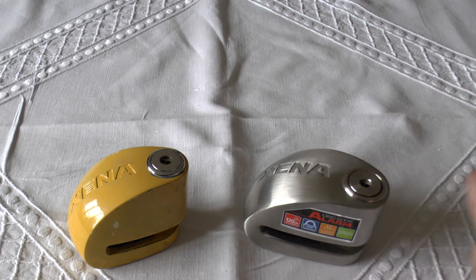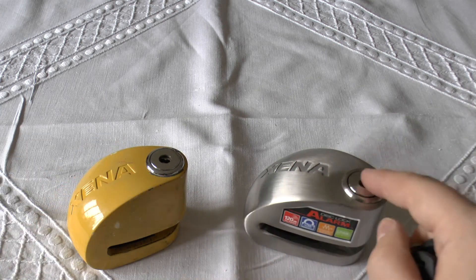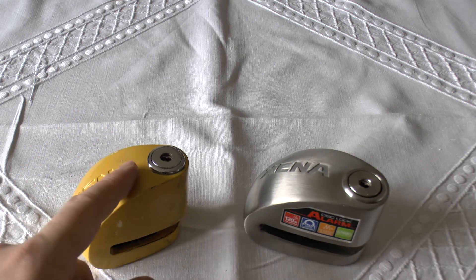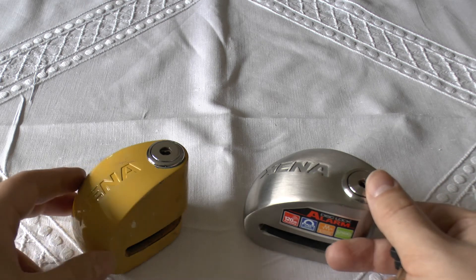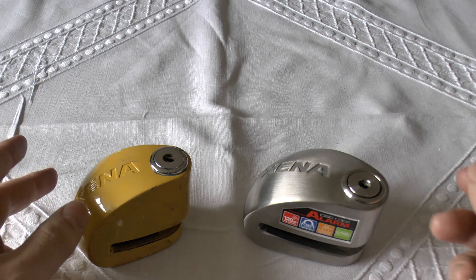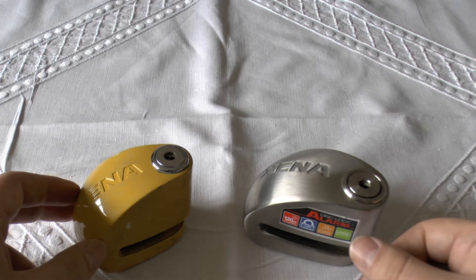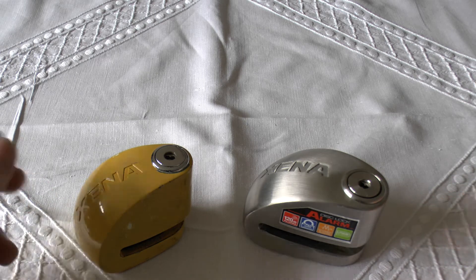These aren't that expensive price-wise. I think that one was about 50-something, and that one's about 60-ish, so you're not paying over 100 quid. In dollars, it probably equates to about 50 or 60 dollars for the lock. So you're not spending a huge amount of money. And if your bike is only worth a few hundred dollars or a few hundred quid, you might have a more emotional investment with your bike than the price they'd get selling all the parts.